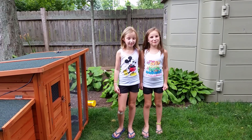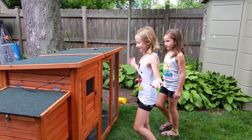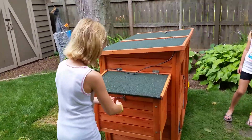My name is Lindsey and my name is Maggie. We're going to show you how to take care of chickens. So we got a chicken coop. When they were old enough to live outside, we have a pretty nesting box.